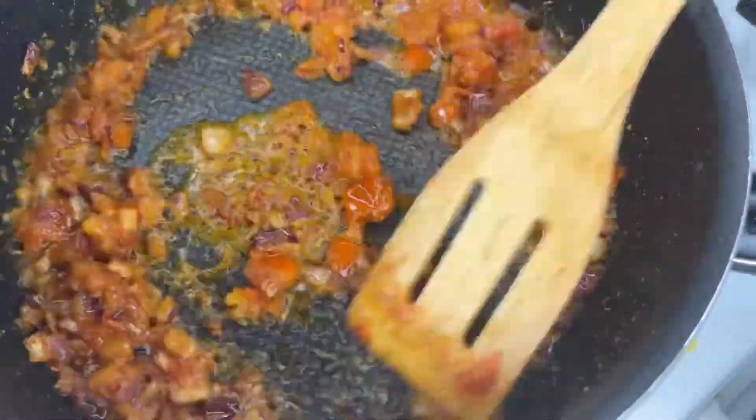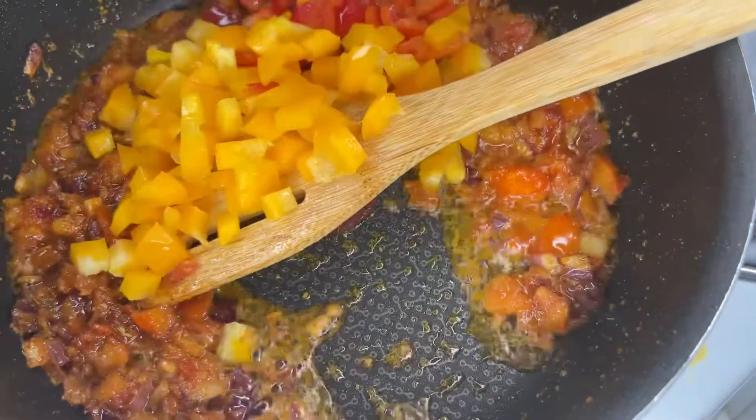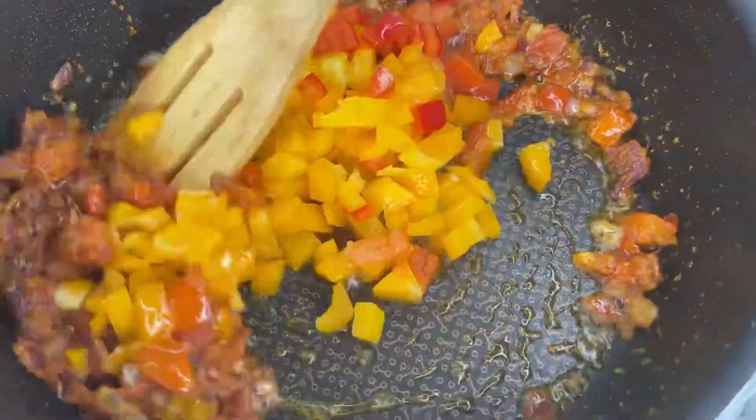Allow it to simmer for some time before you put in your bell pepper, and once you put your bell pepper, allow it to simmer for some time as well.